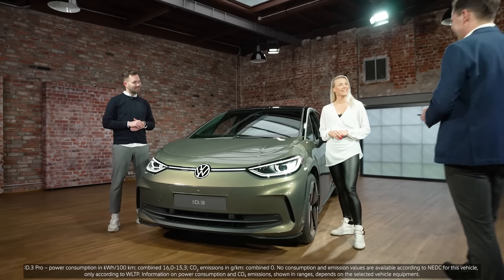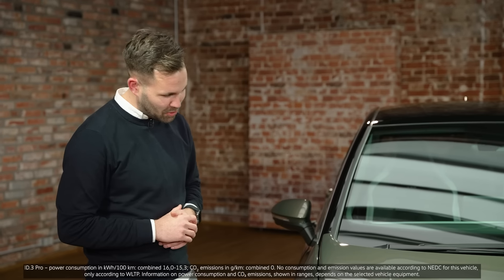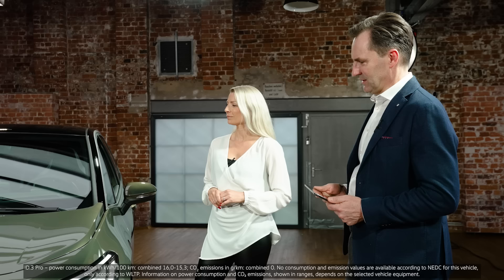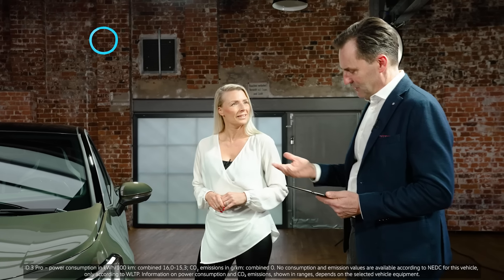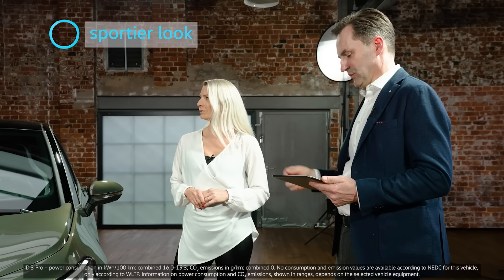Hi Diana. Hi Klaas. Hi Thomas. Wow, looks good. New ID.3, huh? Yeah. Looks sportier. Bit more grown up. Sporty. Fantastic. That's a quick win. A quick win? What do you mean? We got feedback from our customers who wanted a more sporty look. Okay. Well, ticked.